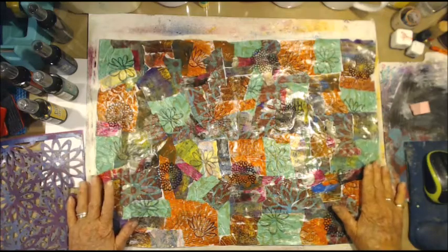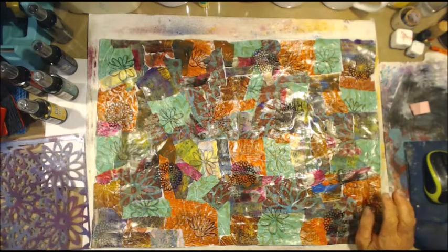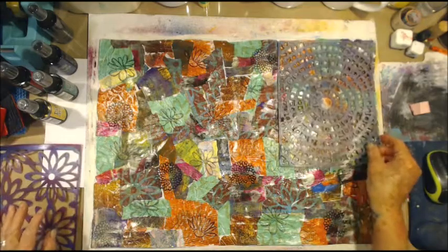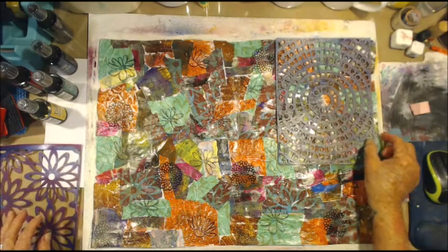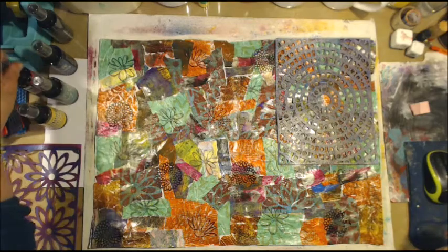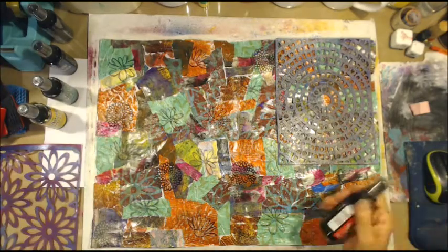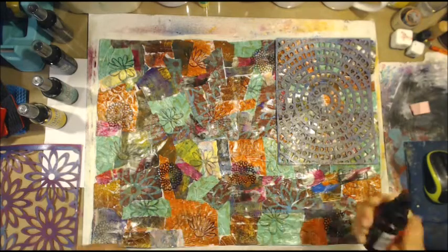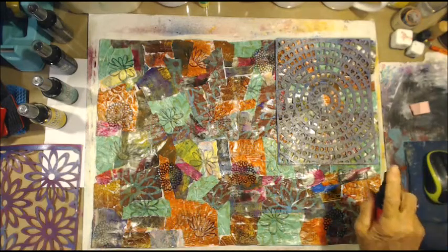Right, now spraying I think. I'll have a little go at this — what colours am I going to use? I think I'm going to use my Tim Holtz Distress sprays.